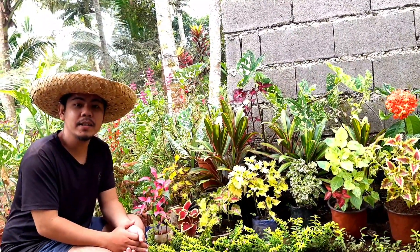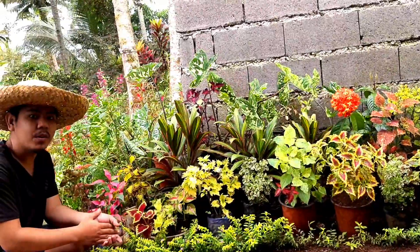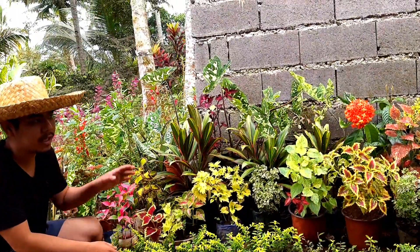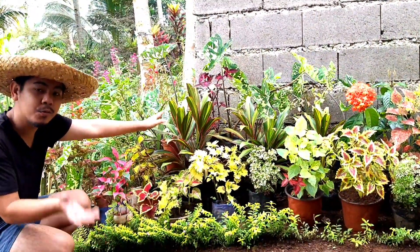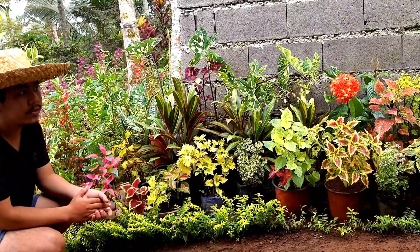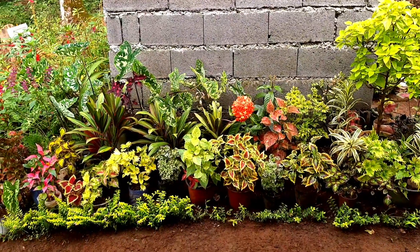What's up mga ka-garden, ito na po yung ating mga Mayana at saka yung mga ibang halaman na pinagod natin. Ni-restore natin mga ka-garden, pinalitan natin ng magagandang variety ng Mayana at saka may mga other plants din na kinukumbine natin para mas magandang tingnan. Ito na po yung mga plants and Mayanas na ipinalit namin dun sa matandang Mayana.